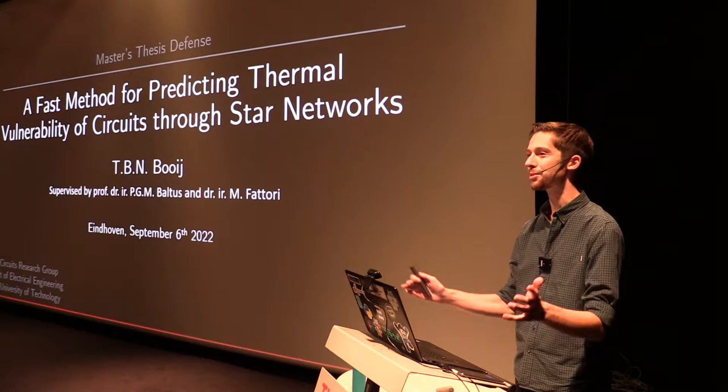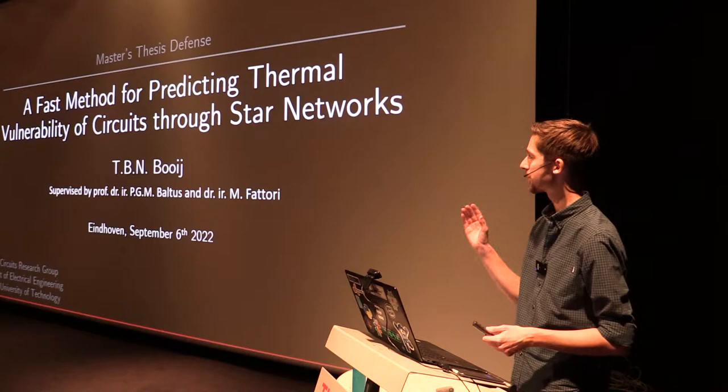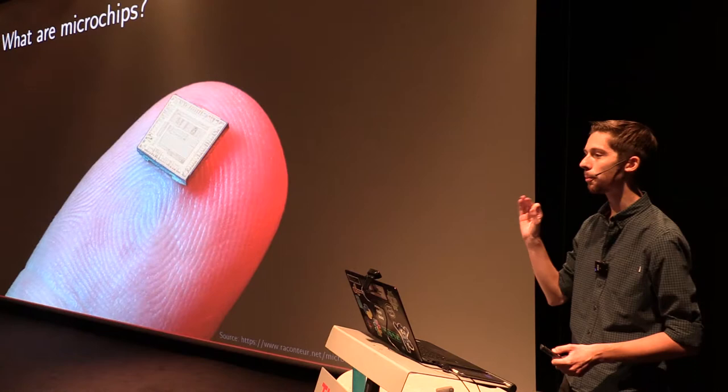Good morning. I'm so happy to see so many of you both in the room and online. Over the next 30 minutes, I'll take you through what I've been working on over the past eight months. Specifically, I've been working on predicting thermal vulnerability in circuits.